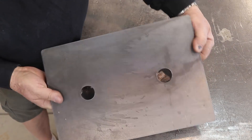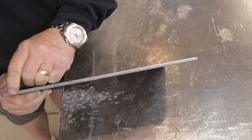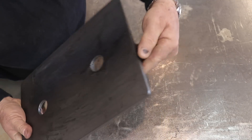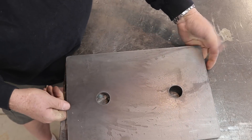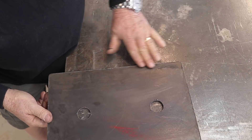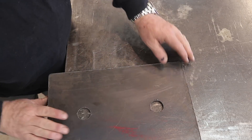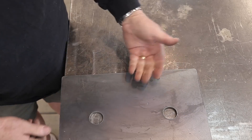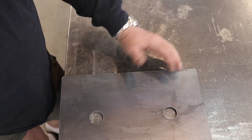Here it is right off the plasma table. You can see it's perfectly cut — I'll try to get you a good shot of how clean the cuts actually are. Very little dross on the outside, nothing that an angle grinder won't take care of. Just like that, in about a minute's time, we've got a plate cut out.